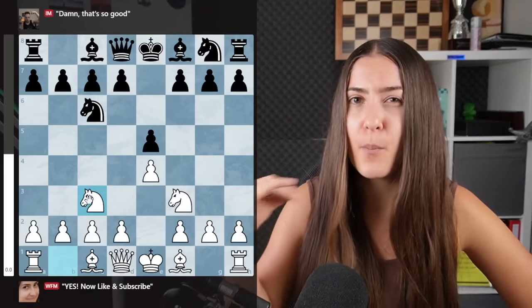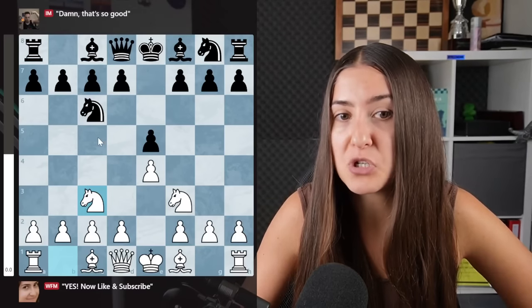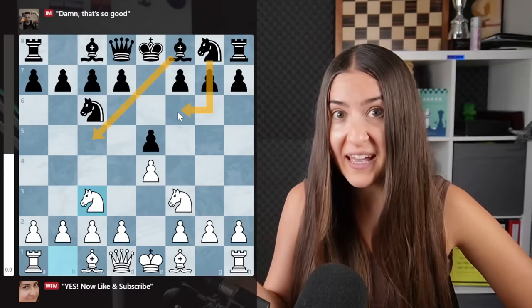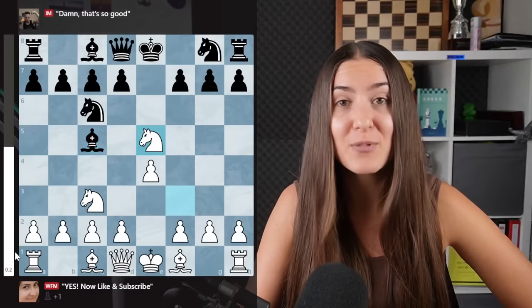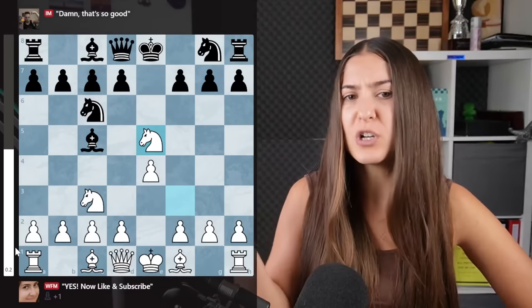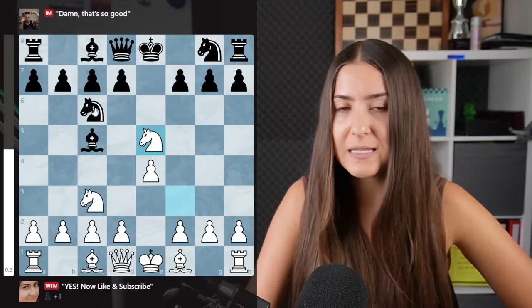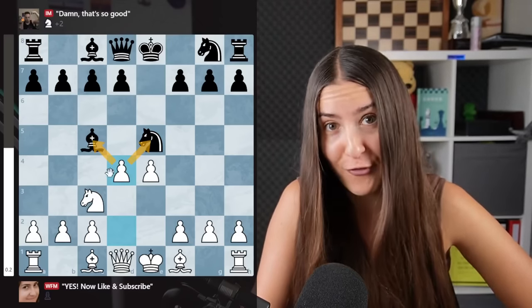Before developing this bishop I love the idea of knight c3. One of the most natural moves in this position is that black can basically play bishop here or knight there. And one of these moves is really really bad. If bishop c5 you can snap this pawn on e4 and white already gets a very nice advantage.